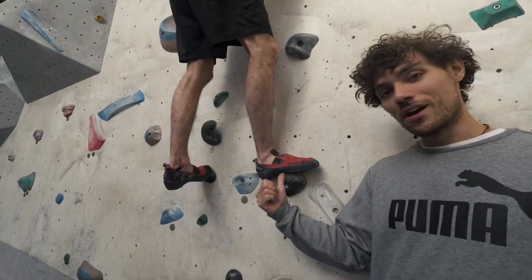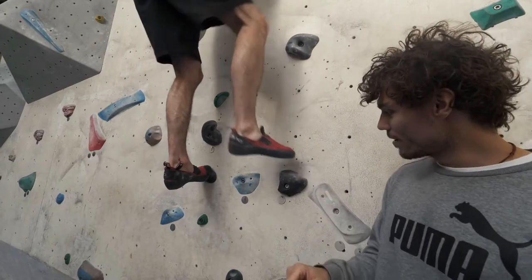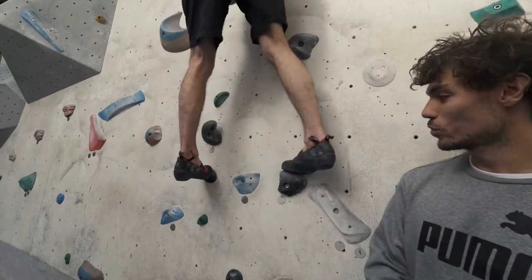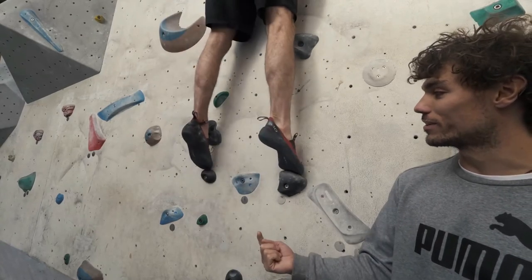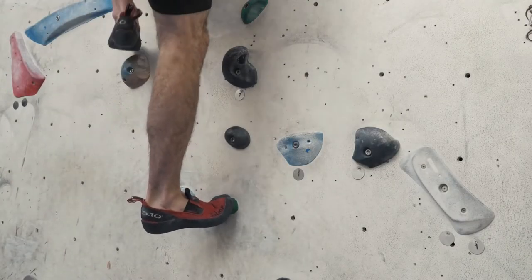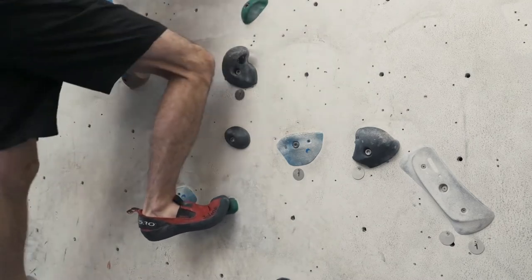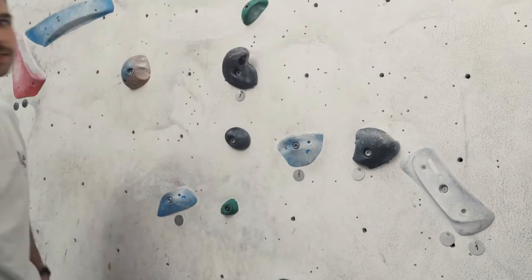Tip number one: use your toes. One of the most common mistakes we see at the climbing wall is people not using their toes, but instead they use their midsole. This will restrict your movement and give you less traction on the hold. If Joe turns to the toe, he can pivot — look at that pivot! It will also allow you to reach further, going right up onto your tiptoes. Climbing shoes are designed specifically so you can stand on small holds like this. If you tried to stand on that hold on the midsole, you'd slip straight off — wouldn't be possible.